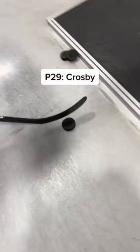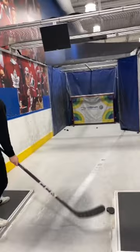This is the P29, used by Sid the Kid, although he uses a lot of flex on his stick. Too much — I don't like it.